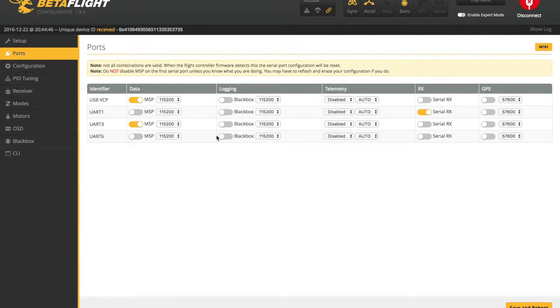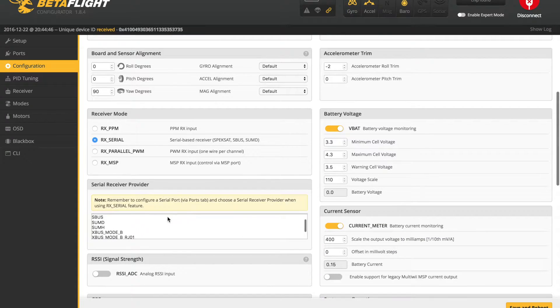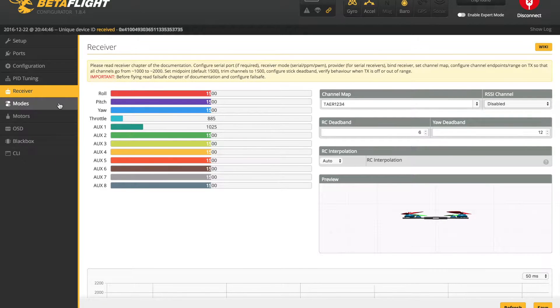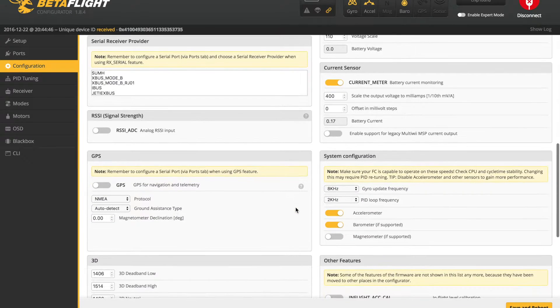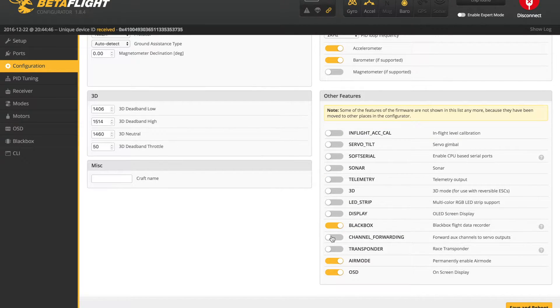Once I got it flashed, I'm going to get my ports set up how I want. In this particular case, if you're going to be using the Spektrum Rx or a satellite receiver, you want to have Serial Rx turned on on UART1. Once I have that set up, I can go to the Configuration tab, turn on Rx Serial, set it to Spectrum 2048, and then my receiver input should be coming into the Receiver tab. When I'm testing these boards, I like to keep a lot of features turned on — you can see I've got Accelerometer and Barometer turned on. On the Configuration tab I'm also going to turn on Black Box, Air Mode, and OSD.